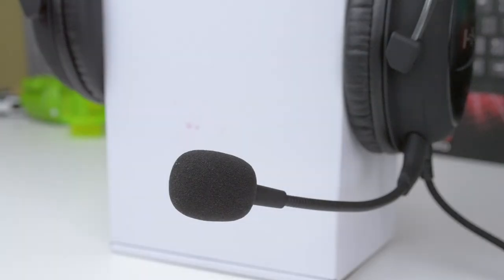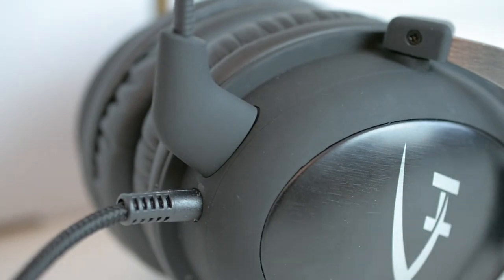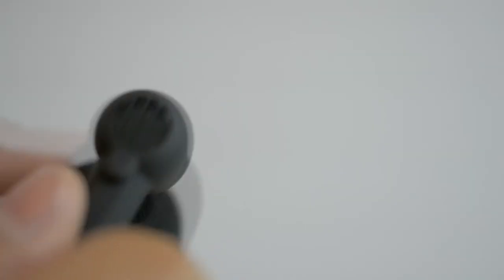Moving on to what makes the headset a gaming headset — the microphone. The microphone is detachable and while it's off, Kingston includes a little plug for the exposed 3.5mm jack. The microphone can also move towards or away from your mouth depending on where you want it. Finally, the microphone has a windscreen to prevent the popping noises from P sounds.